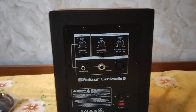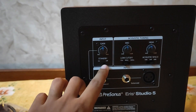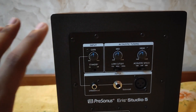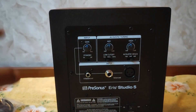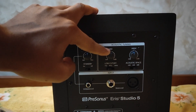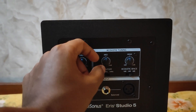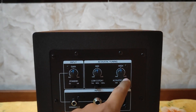Behind the speaker, you have a few knobs. First, there's a gain knob that controls the overall gain. Then there's a standby option — on or off — which, when enabled, automatically puts the speaker into standby mode after a period of inactivity. Then you have a knob to control mid frequency and another knob for high frequency. You can increase or decrease either the mid or high by 6 dB.